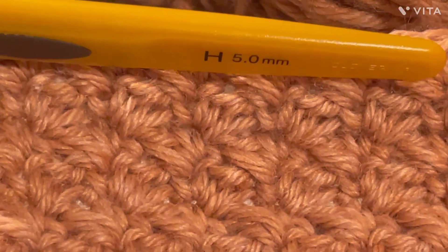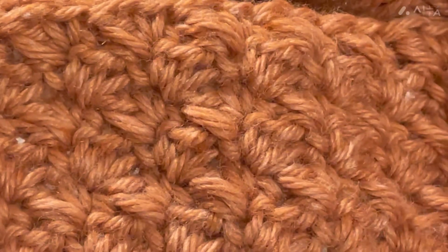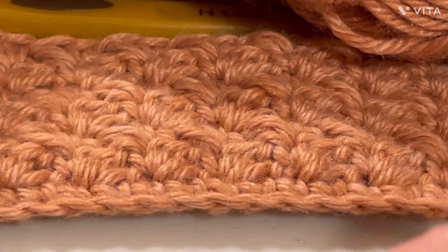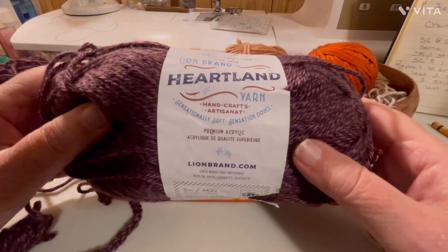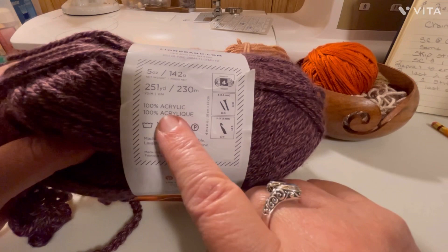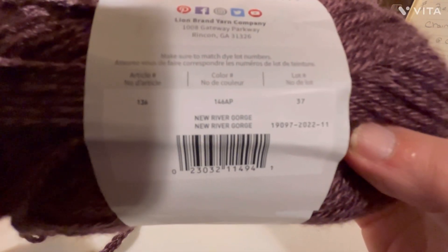I believe the color is a salmon, but I don't quite remember the name — I'll add it to the tutorial. I get my yarns either at Joann's or on the Lion Brand website. For this tutorial I'm using another Lion Brand called Heartland. I really love this yarn — it's a weight 4, 100% acrylic, 250 yards, and they recommend a J hook, but I'm actually going to use an I hook. The color name is New River Gorge.